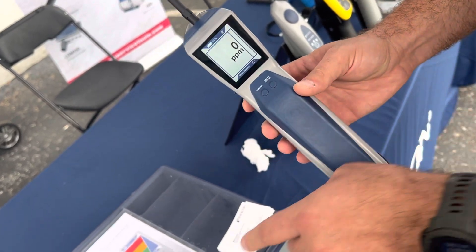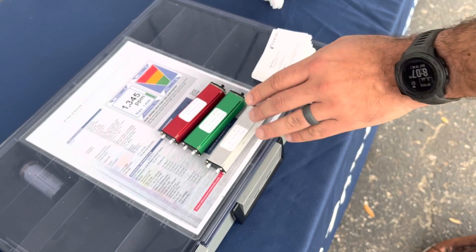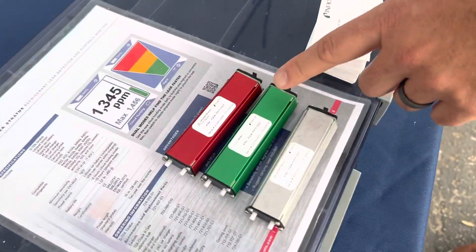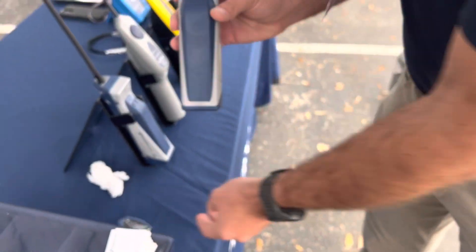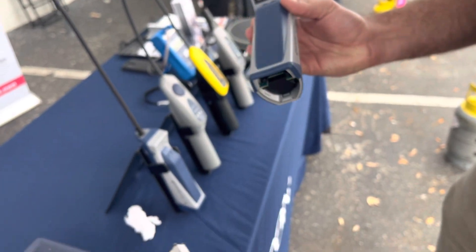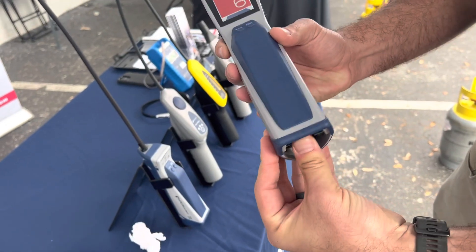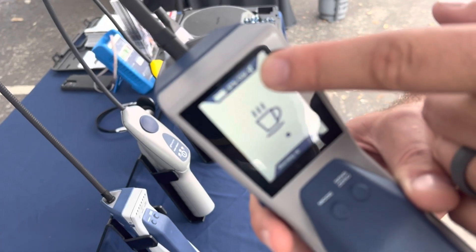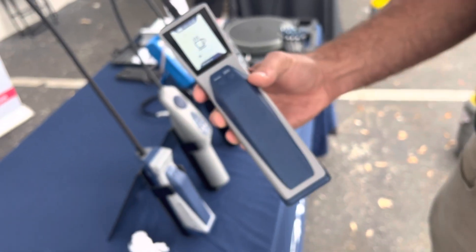The other big thing with the Detect Stratus is the ability to interchange infrared sensors for different applications. If you want to detect CO2, all you have to do is open up the battery door, take out your refrigerant sensor, and insert the CO2 sensor — just like that. As you can see, it reads that there's a CO2 sensor present, and after this quick warm-up we'll have sensitivity to CO2.